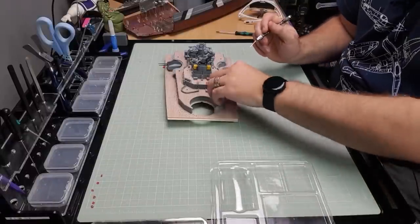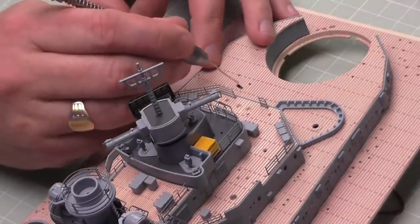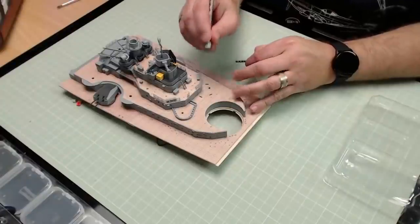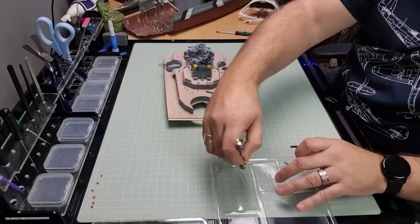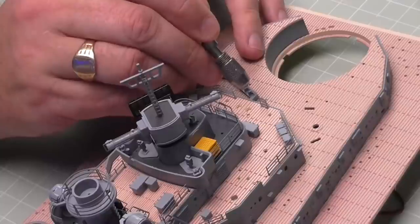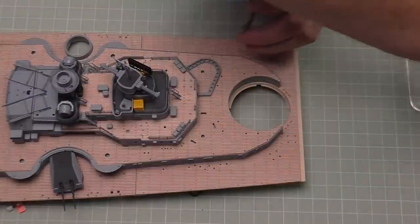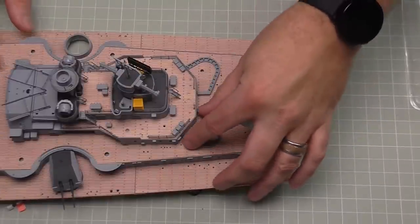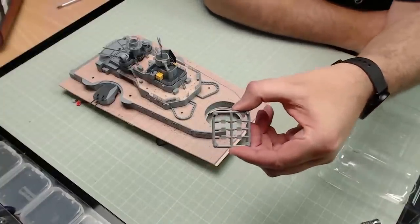To glue these in I'm using my Archimedes drill with a normal dressmaking pin inside. All I'm going to do is put some glue into the channels here — I don't use too much, because the last thing you want is glue marks on the deck. That's the port one in, and let's just do the starboard one. When you're putting these in, be very careful of your frames and railings.